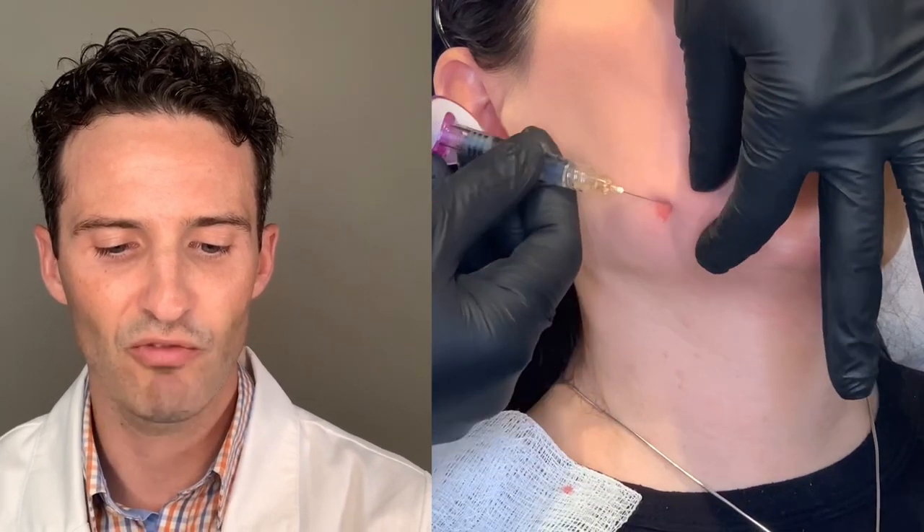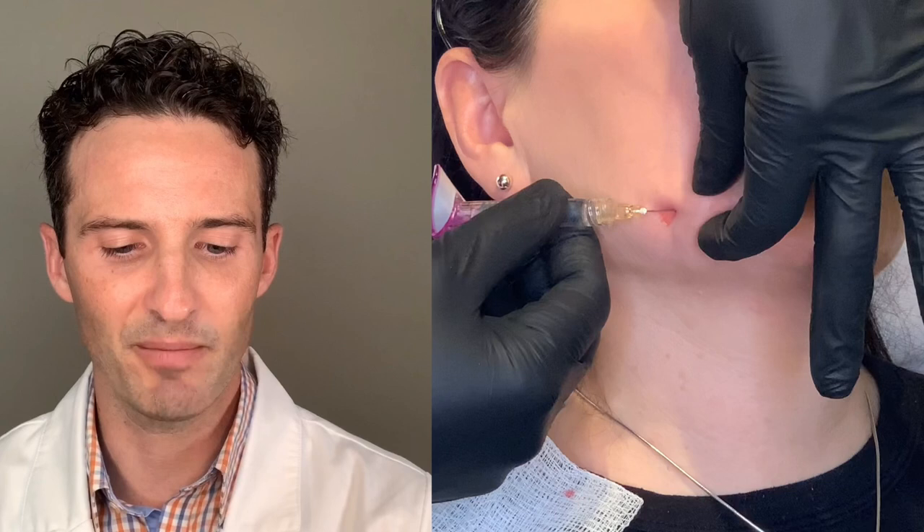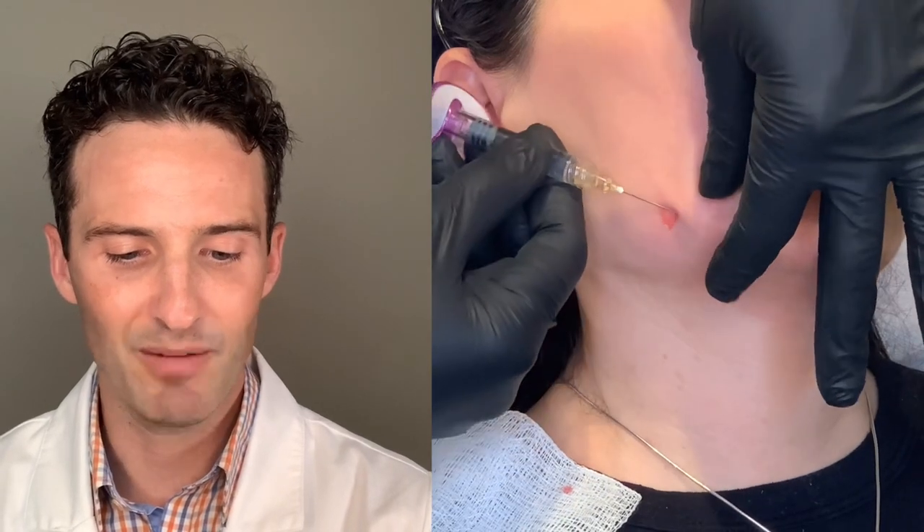I'll start from down below and then move my way up. You'll notice I'm just fanning this needle in and out of the zone, and what I'm doing is releasing that mandibular ligament without putting any product in. That is actually going to help relax that ligament, and it's going to kick up the corner of the mouth without any product.